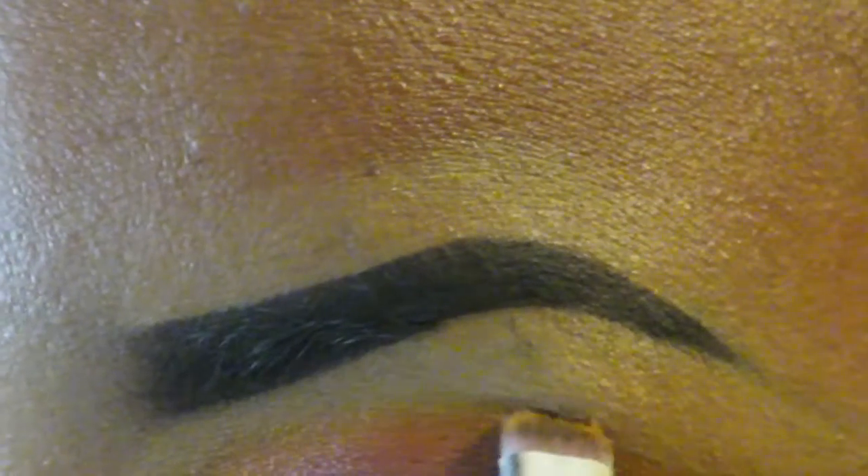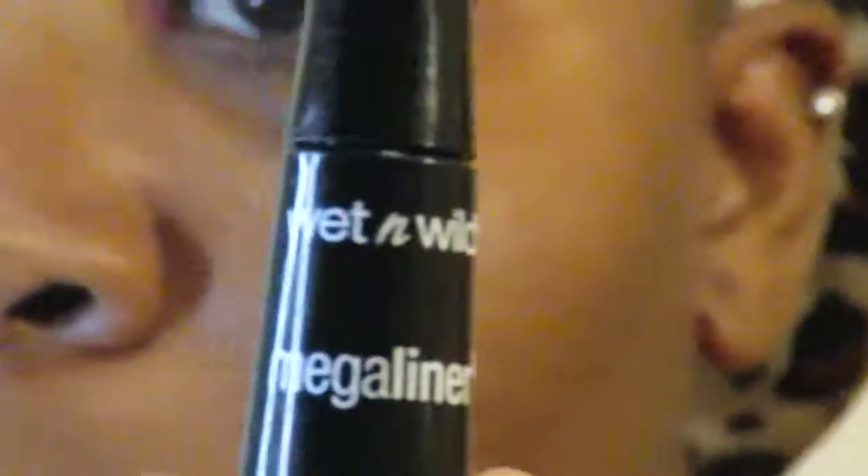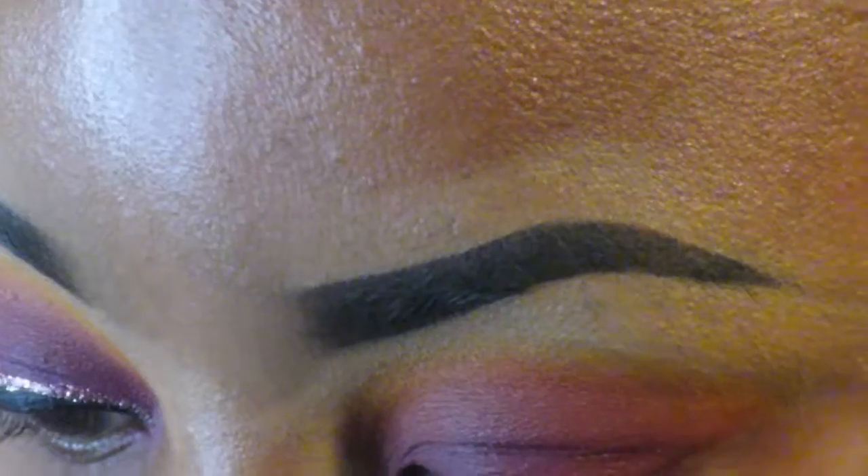And then I'm taking a little bit of that yellow to further create that sunset look. Now I'm gonna take my Wet n Wild liquid eyeliner.